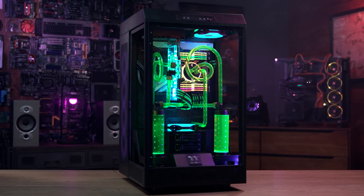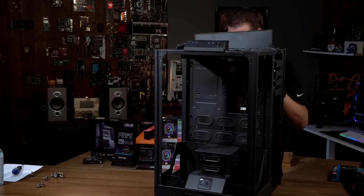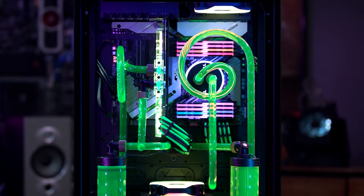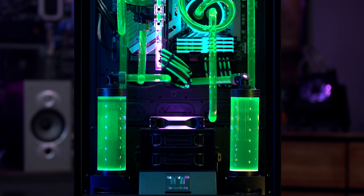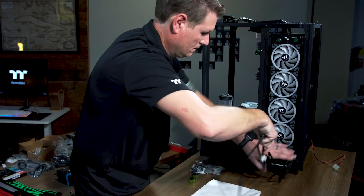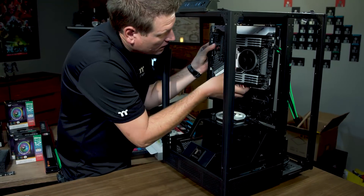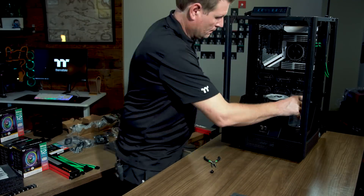We chose the Tower 900 case because it's going to be able to support just about anything and everything you can put in there. If you have a giant graphics card or a high demand for liquid cooling, the Tower 900 is dual loop capable, housing up to two 560 radiators in the back or 480s, giving you as much cooling as you could need for today's hardware.